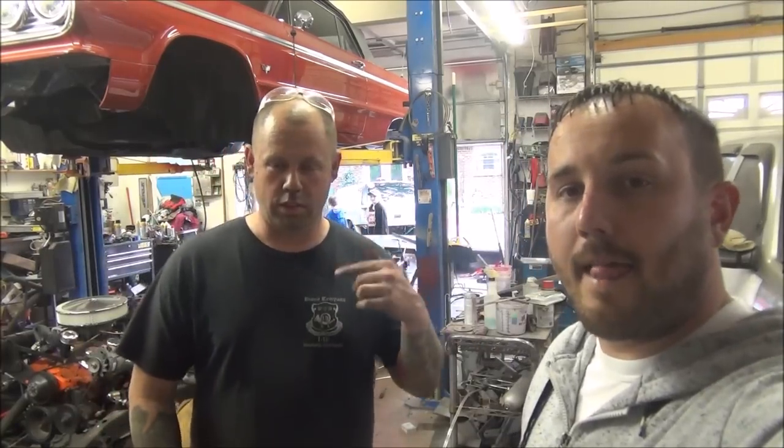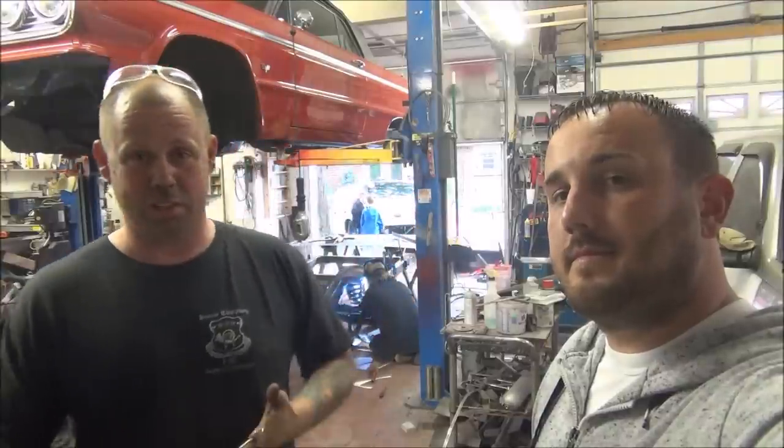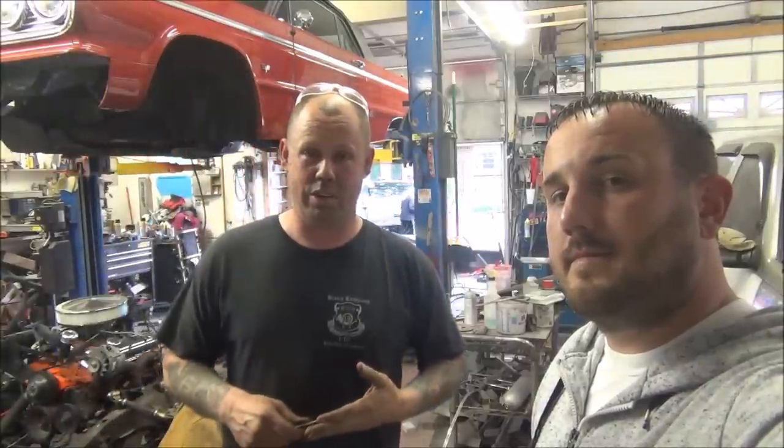Hey everybody, I'm the owner of the '64 Impala you see behind us. You might notice the body is up on the hoist and the frame has been separated. Let me assure you that this is no easy task to do. A lot of things have to be done in order to actually successfully separate the body from the frame.